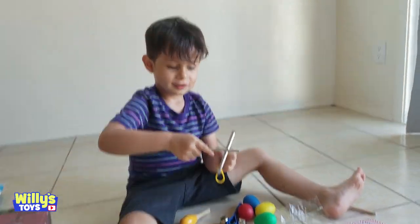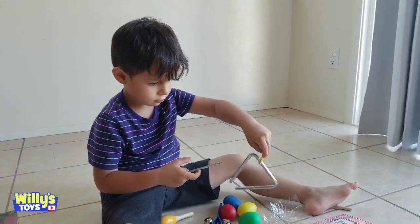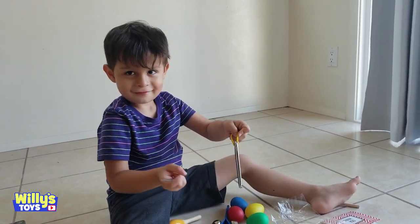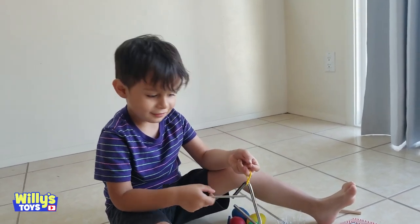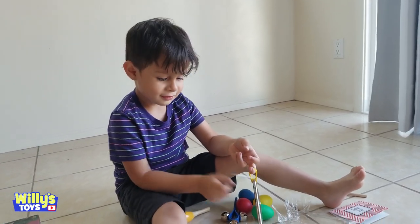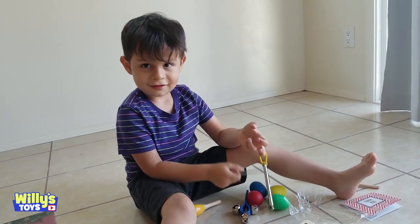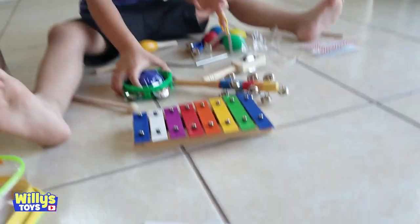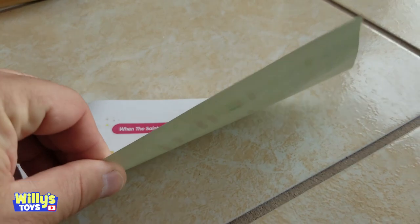You have to hold it by the yellow clip. Now you hold it like that, and now you hit it with the stick. Sing the Little Star song. Twinkle, twinkle, little star, how I wonder what you are. I don't know the rest of the words. Maybe you can help me, Willie. We also got the song for This Little Light of Mine. When the Saints Go Marching In.